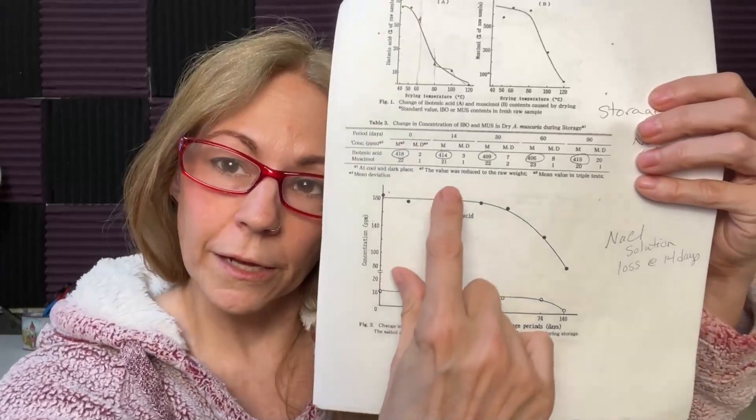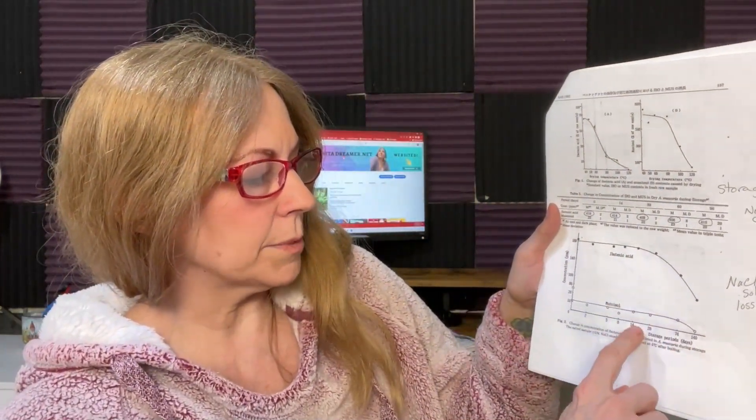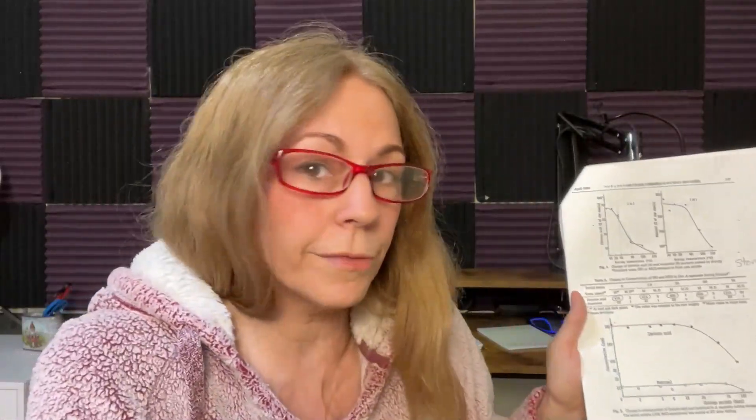See that sharp drop-off — that means the concentrations of ibotenic acid and muscimol are dropping off. Ibotenic acid is pretty much the same up to two weeks, but then it starts to drop sharply at 28 days, 74 days, and then at 140 days — that's about four and a half months. But what I want you to notice is it's not at zero — that's about 90 parts per million. They're measuring this in parts per million, and that's not nothing.